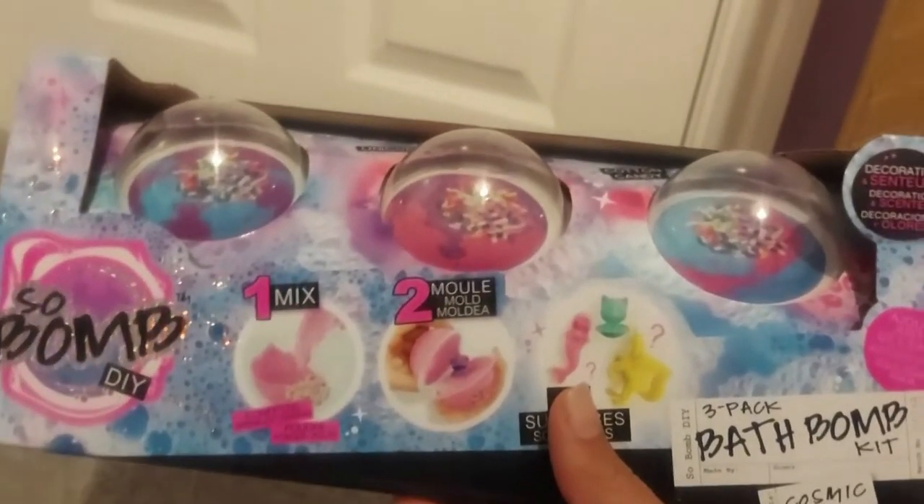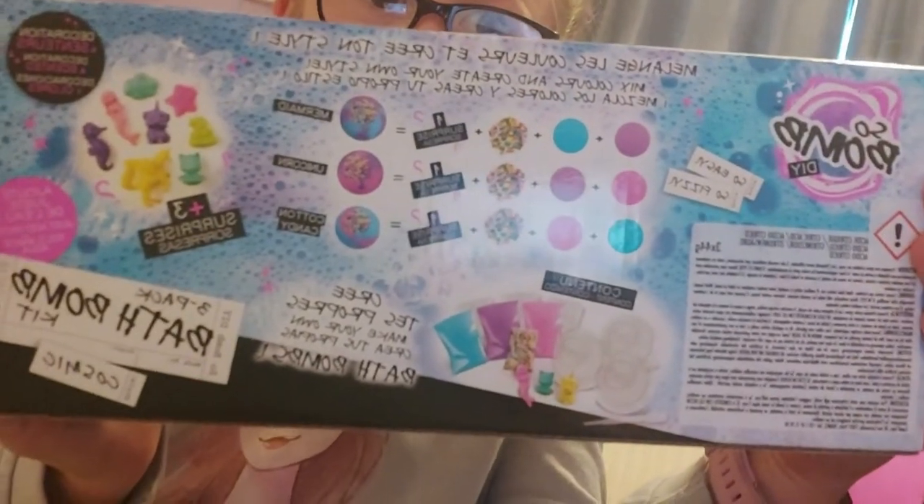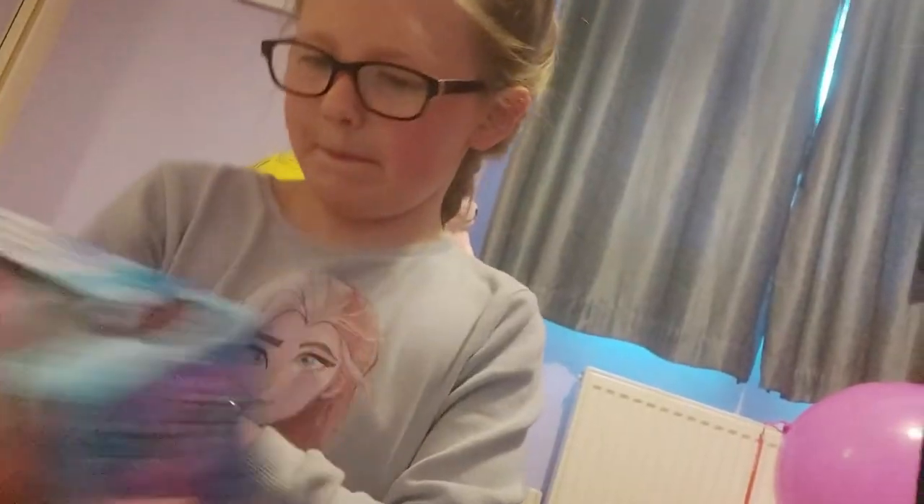Charlotte likes bath bombs, don't you Shasha? Yeah, and this is what the colours make. Can you see that? Yeah. Right, so shall we get started? Yeah. Come on then.